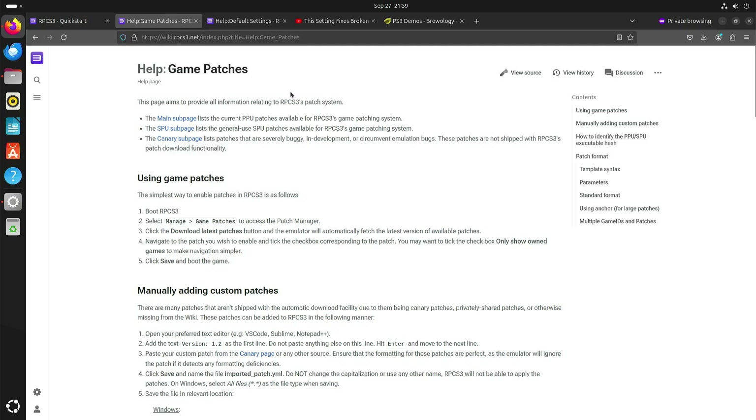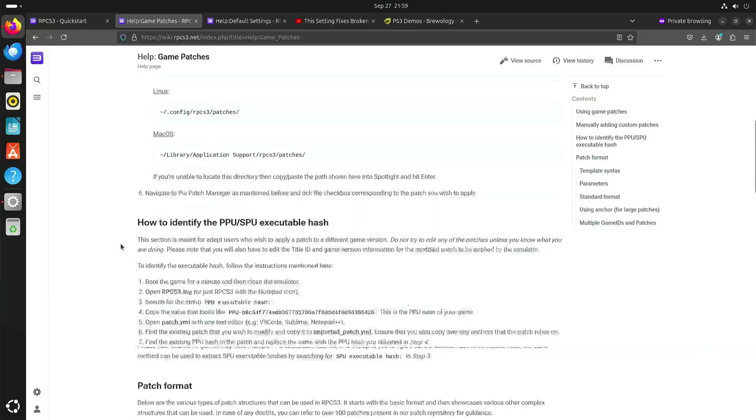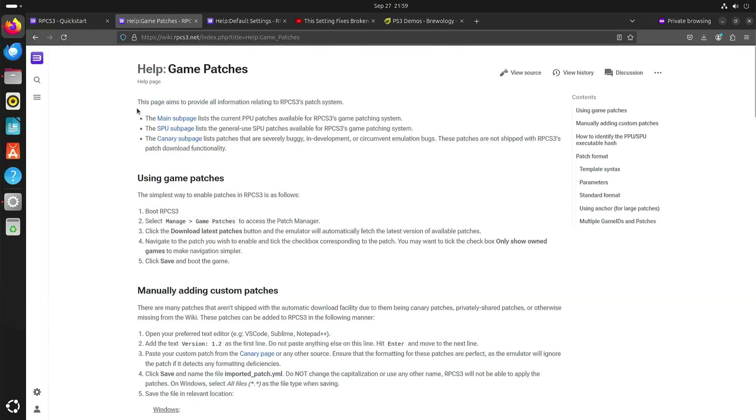Patches is something that I need to investigate a bit more, but I will put a link to that so you can have a look yourself. For instance, one of the patches is that you can skip intro videos with X. It seems it isn't always easy to skip intro videos, and there are plenty more patches.